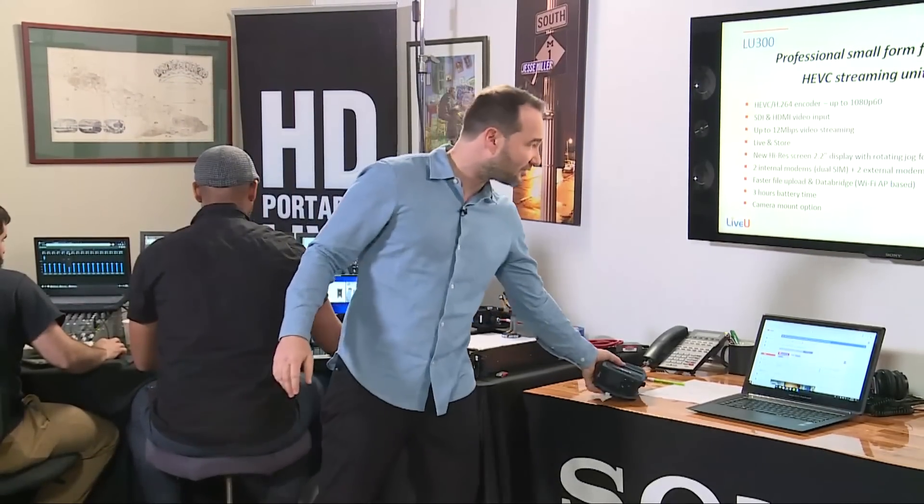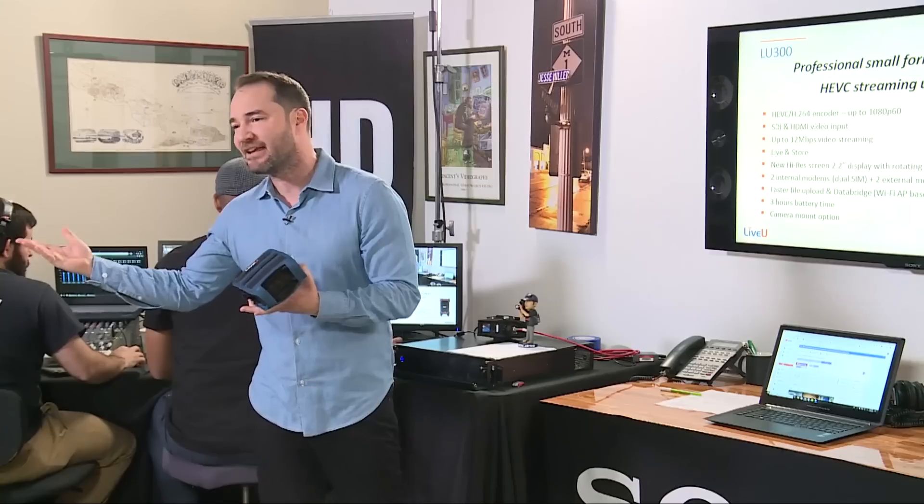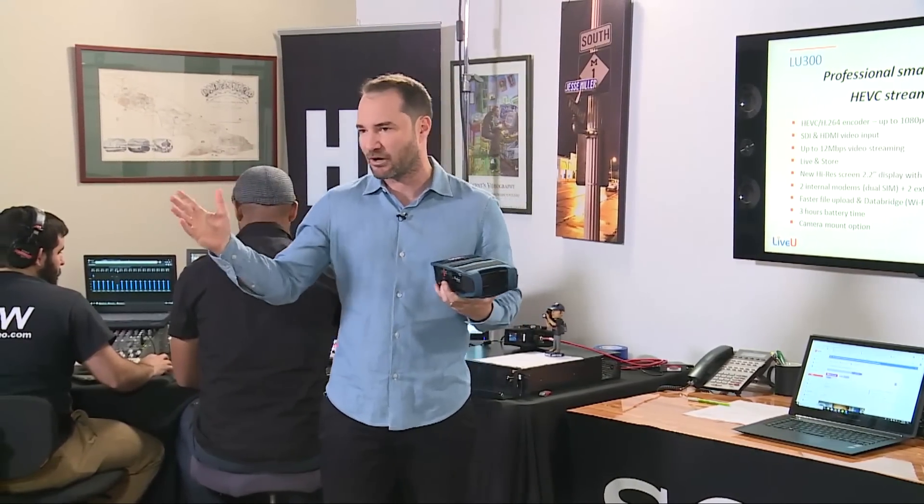The first one I want to share with you is an H.265 encoder, and here it is — it's the 300. Maybe you've used the LiveView 200 encoder; it's an AVC encoder, MPEG-4, H.264.